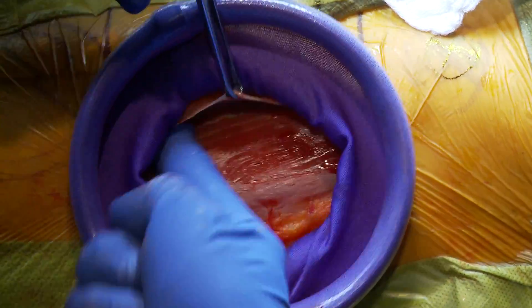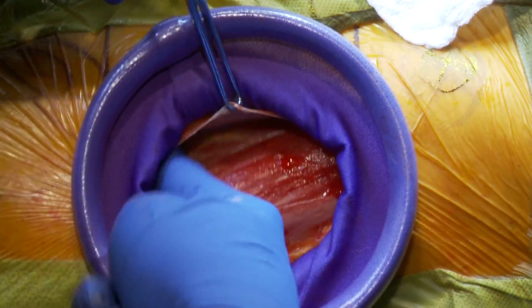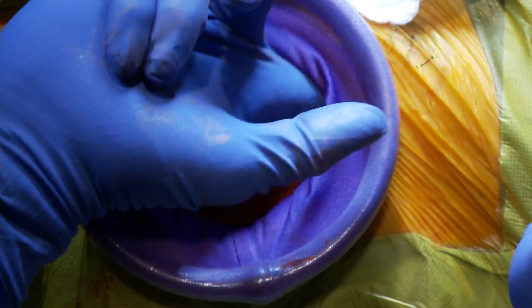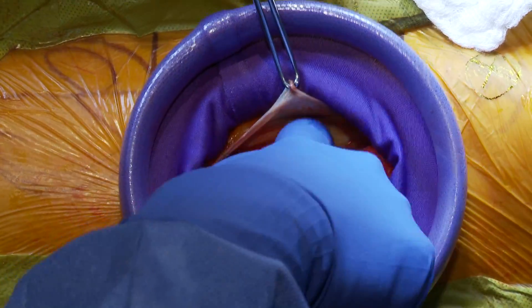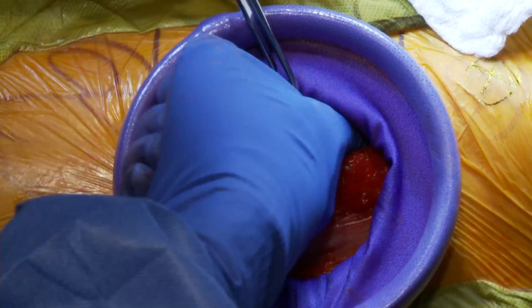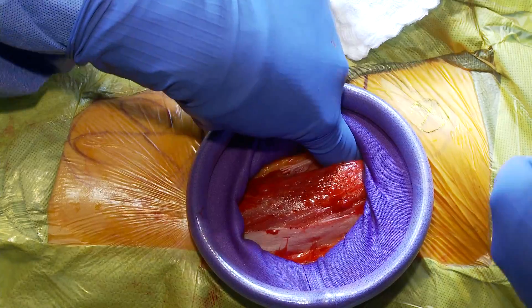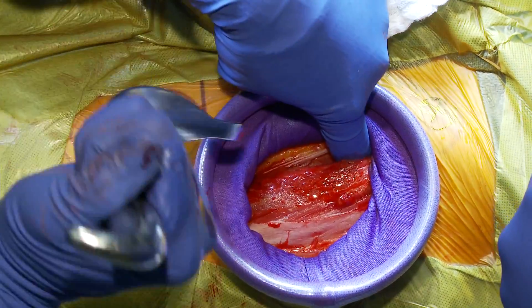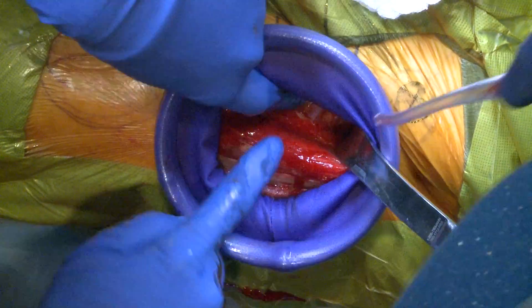This is a little bit of a modification from the traditional Smith-Peterson, which would go between the sartorius and the tensor fasciae latae. This approach goes through the tensor fasciae latae. I've basically dissected the TFL free from its fascial plane. Now I'm using my finger to get over the superior femoral neck, and I'll take a curved cobra retractor that will go over the superior femoral neck.